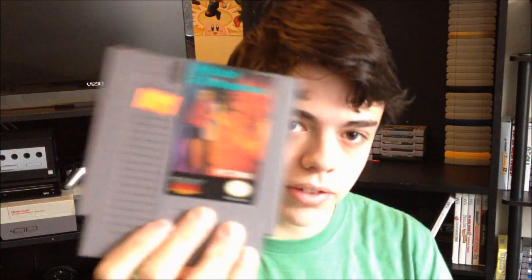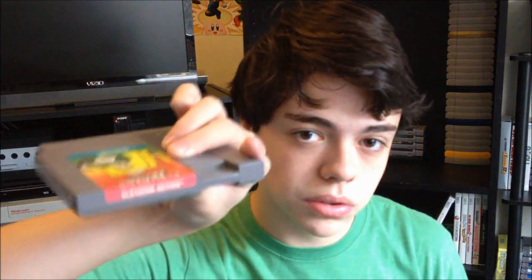The next game I got is The Mafat Conspiracy — pretty cool game. It's a sequel to a game, I forgot which one though. I picked this up at my favorite store, Toy and Game Land. It's in really good shape, label's like perfect. The next game I thought was really cool — it's a five-screw Elevator Action. It's a really fun arcade-style platformer. Pick it up if you can. It's in really good shape, and I believe I got this at Toy and Game Land.